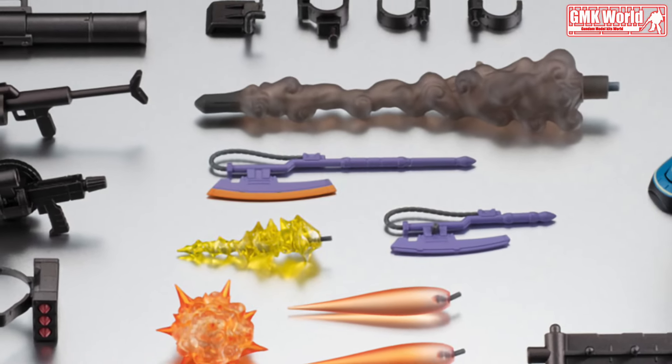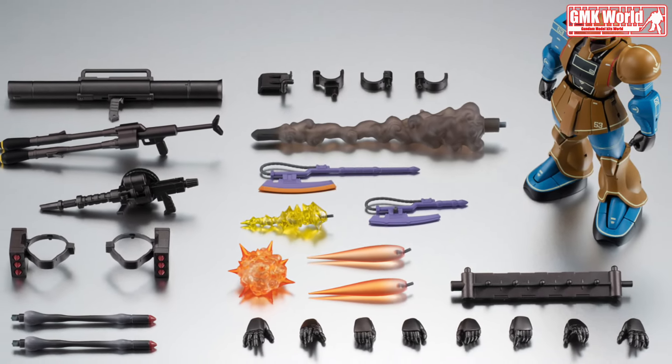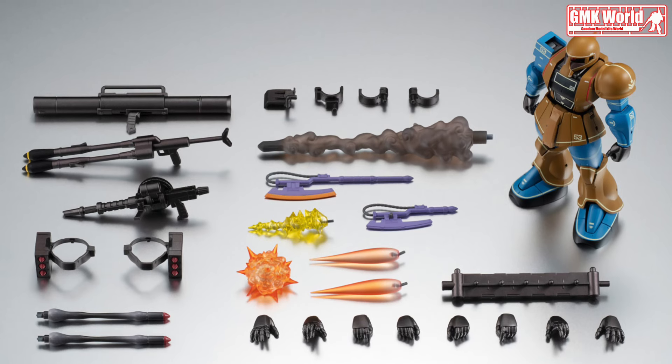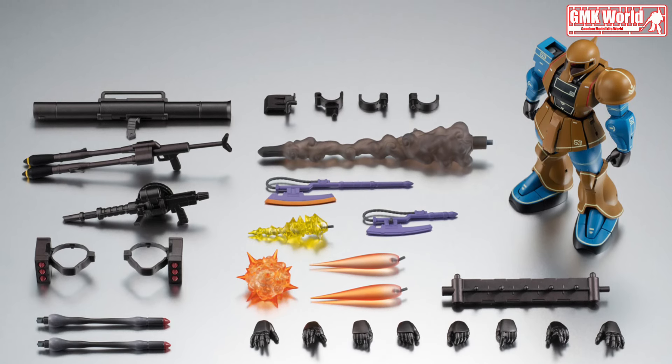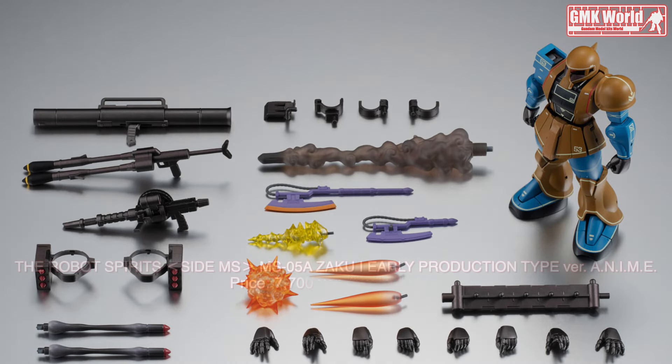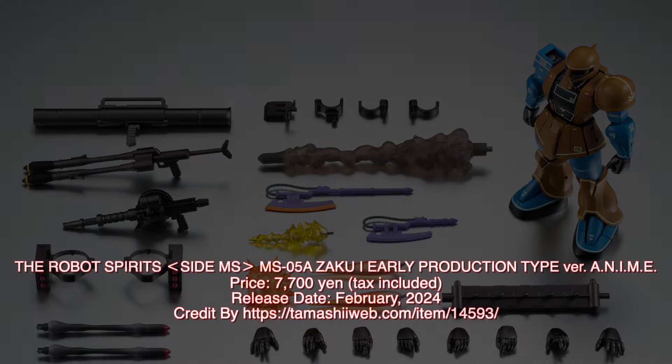Finally, this is the Robot Spirits Side MS, MS-05A Zaku I Early Production Type. Release info available at tamashiiweb.com, item 14593. For more information about Gundam plastic model kits, please subscribe to GMK World Channel.